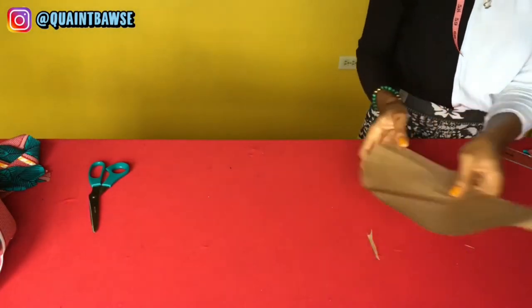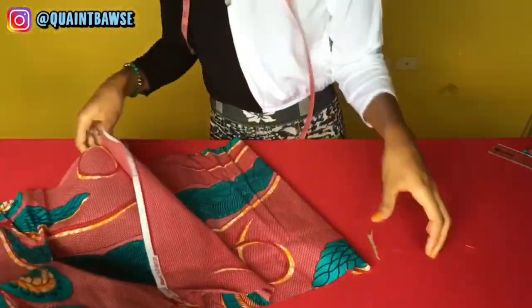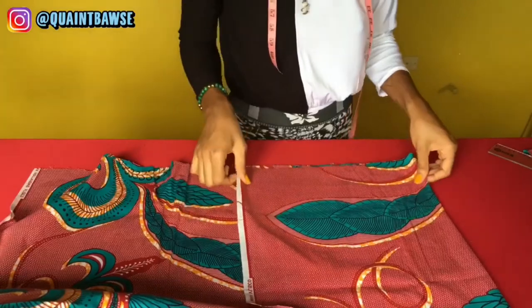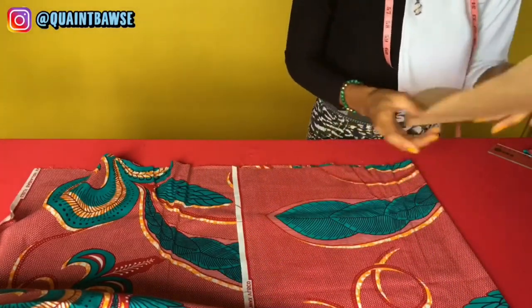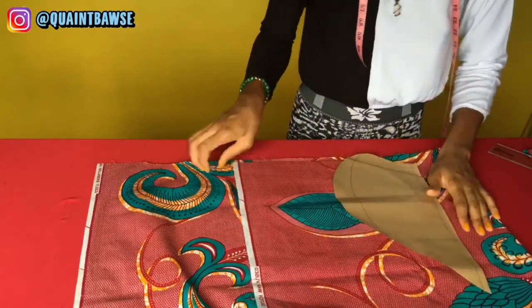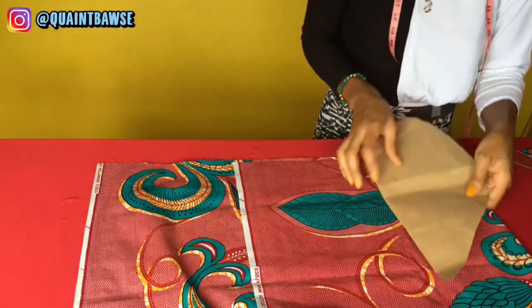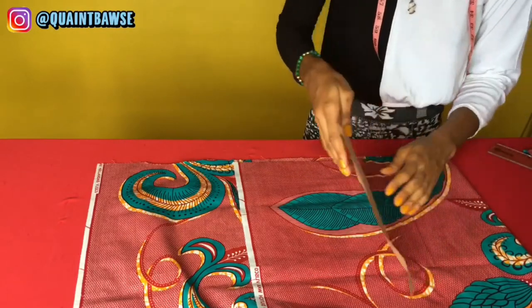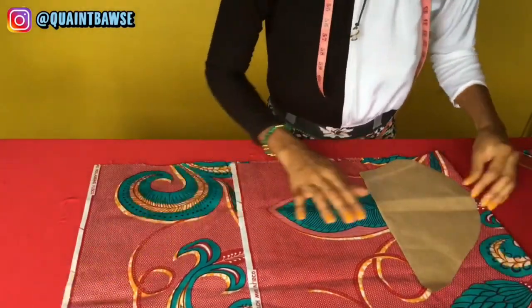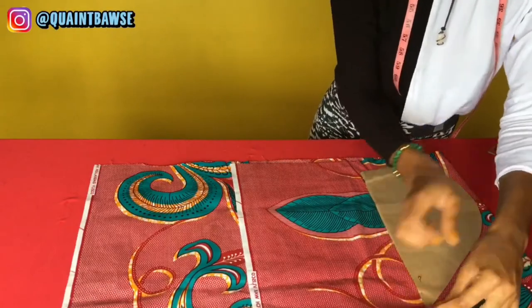To cut the pocket pieces, take the fabric folded in half — right sides or wrong sides facing — place the pattern, and cut so you get two pocket pieces at once. Pin the pattern to the fabric and cut.